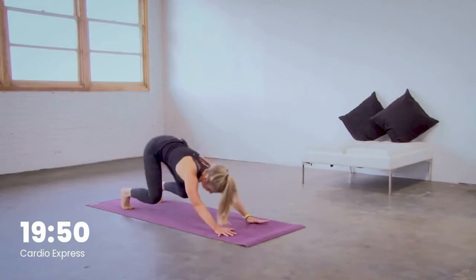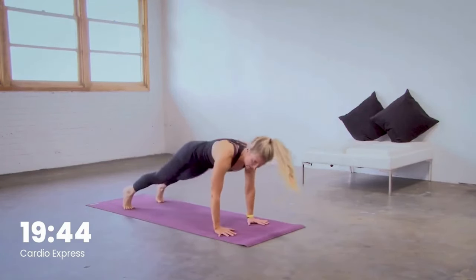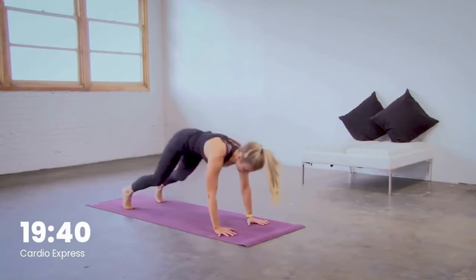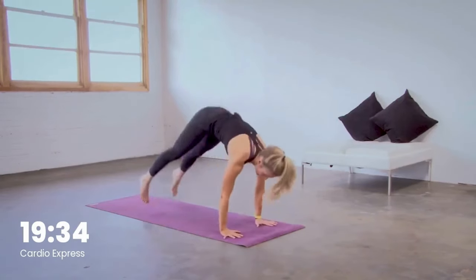Keep breathing, keep moving. You're here for another five — four, last three. We'll jump our feet up to our hands in two, feet up to hands in one. Hop it forward. Hands to the floor. Reach straight up. Jump straight back to high plank.